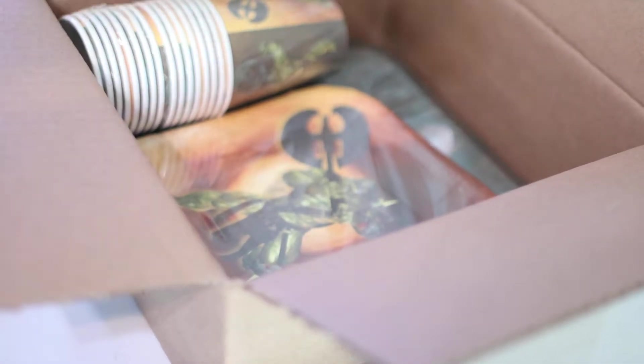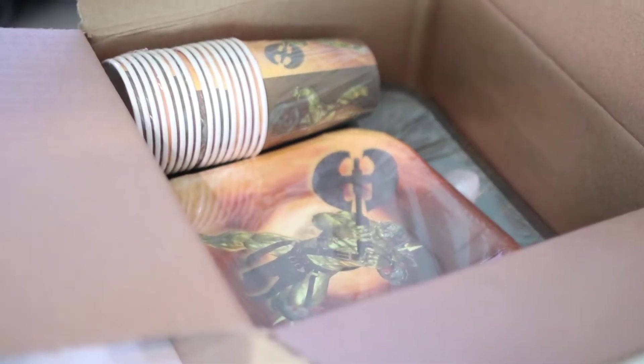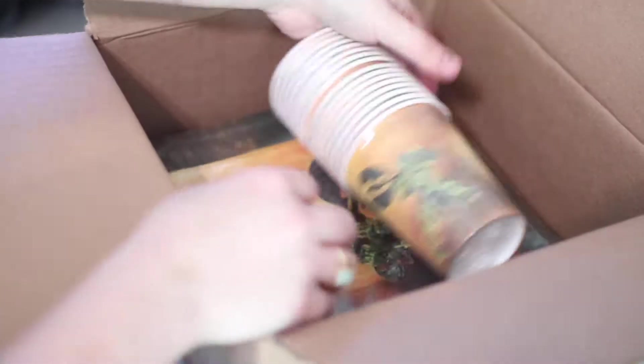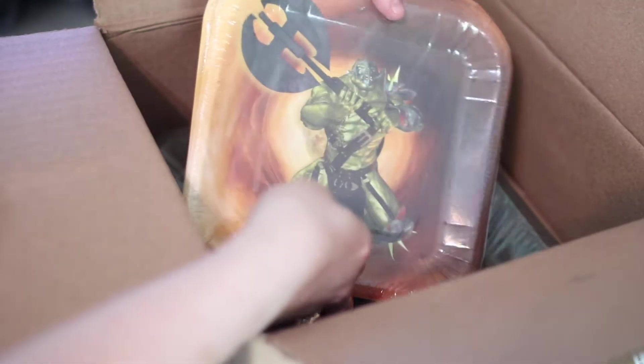Everything you need for the party: you have your napkins — let me fix this camera up a little bit for a better view — on top with the napkins we have the matching themed cup, and we also have plates. We have both the little dessert plates as well as the dinner plates.